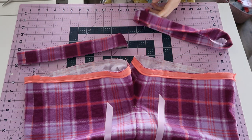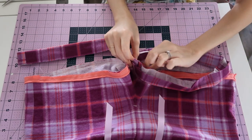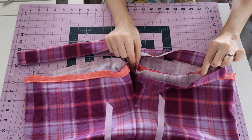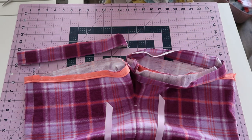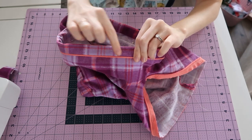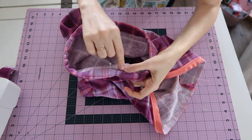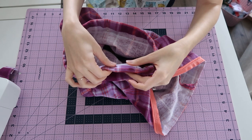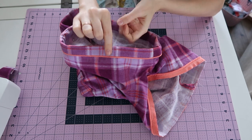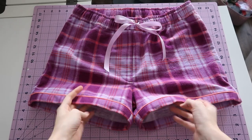I took some time to align the cuffs, then pinned them into place and stitched right up against the piping all the way around. Then, just as with the waistband, pin everything just slightly outside of that stitching line and stitch right in the ditch between the piping and the cuff. Once you've done that, the cuffs are held in place and it's finished.